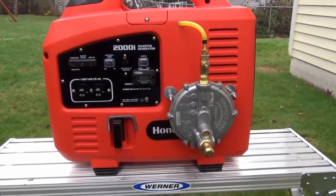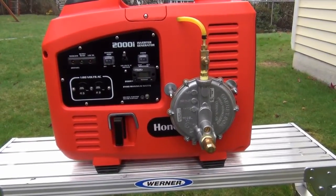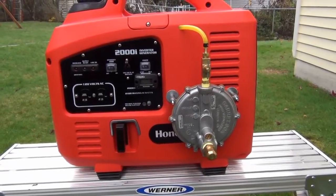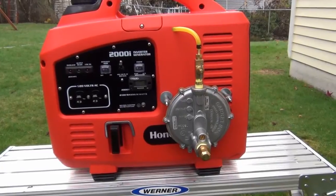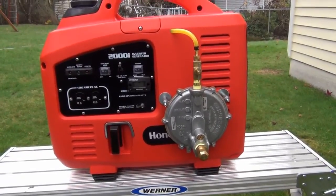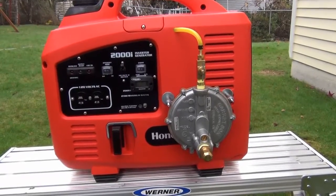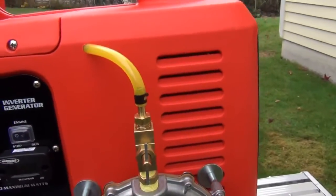I'll probably make a separate video — I've got some pictures of that. But basically what's involved is drilling the carburetor for a little induction tube and adding this KN Demand Regulator. This basically acts kind of like the float and the needle on the carburetor, with this going through the venturi on the carburetor.